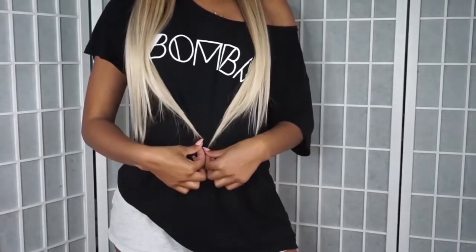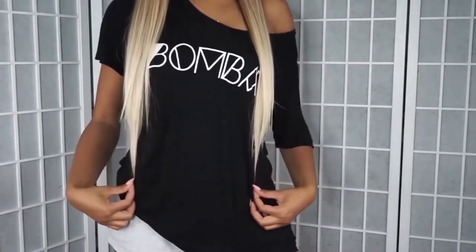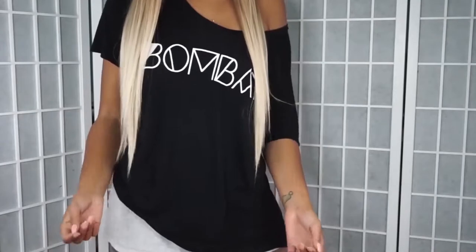It falls around belly button to lip length. It's nicely layered — not bluntly chopped — and the dye is nice and smooth. I think it's so cute. The density is amazing; it looks really natural.